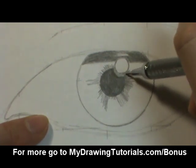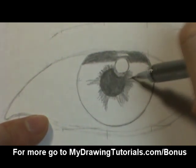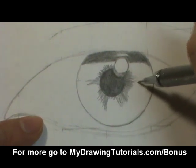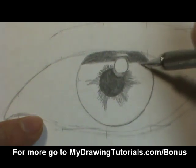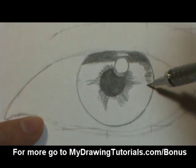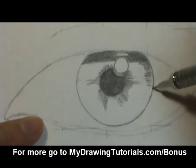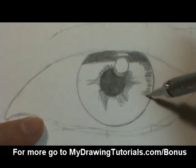We'll fill in the area between the catch light and the pupil. And now we're going to do the same thing except going around the edge of the iris. I'm going to leave a little bit of distance between the edge and my pencil because I don't want to go outside the line. We'll come back and use a circular motion to fill in that space later. Right now I just want to create that ray-like look.